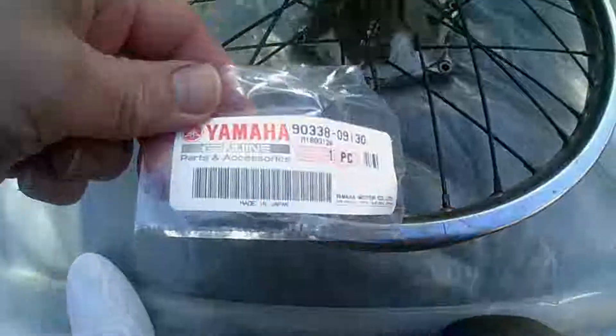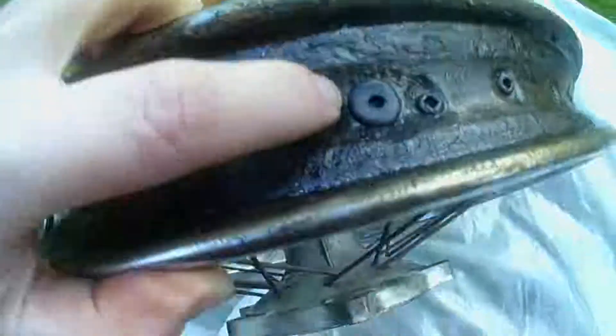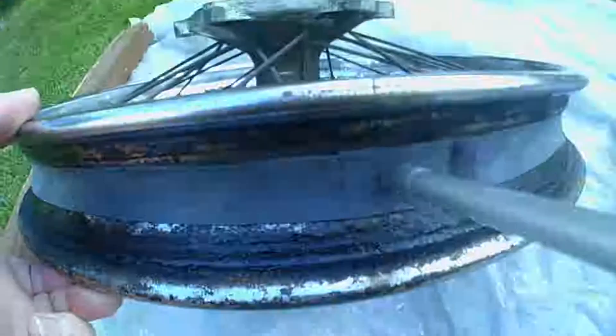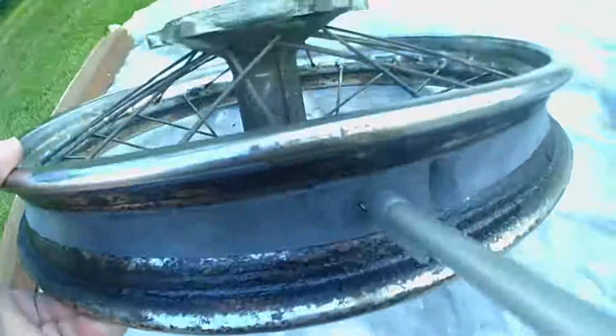Here we are with the rear wheel rim — another genuine Yamaha part — which is the little rim plug. I'm going to put it into that hole right there, adjacent to the valve. On second thought I turned it round so the big side is on the inside, just showing a little bit on this side, which is probably what they intended. The rim tape is fitted, held in place with a pen to keep it in the valve position.